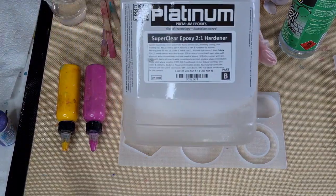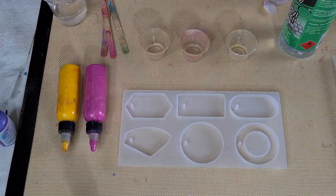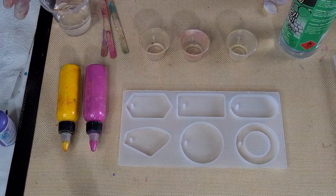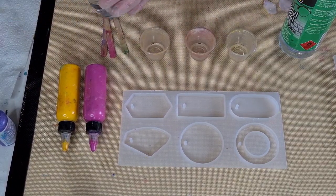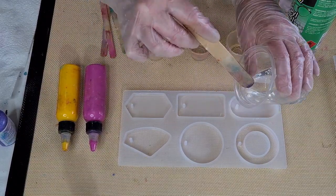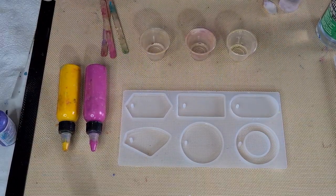Let's get the little ones perfected first. The resin I'm using is the Platinum Super Clear, it's a two-to-one. I've mixed 50 grams of resin and 22 grams of hardener — so 50 of A and 22 of B. I put a little bit in my cups, about a quarter of a cup, and the rest is going into my little pendants. Filling them up about halfway — you do need to leave a little bit of room for your colored resin so they don't overflow.